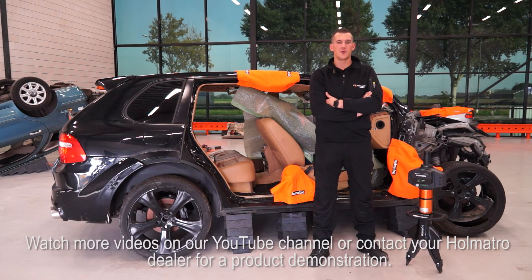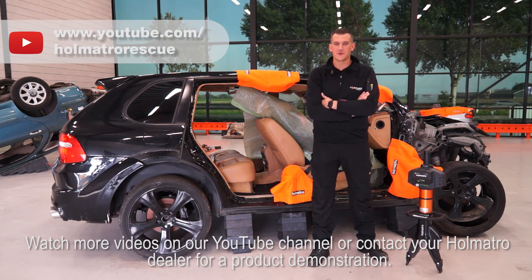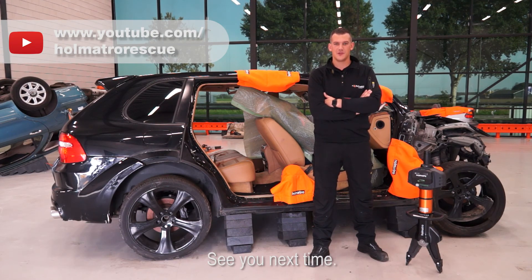Watch more videos on our YouTube channel, or contact your Holmatro dealer for a product demonstration. See you next time!